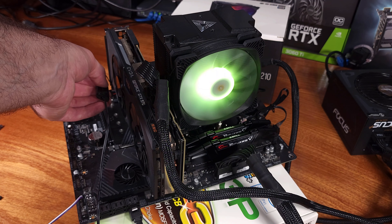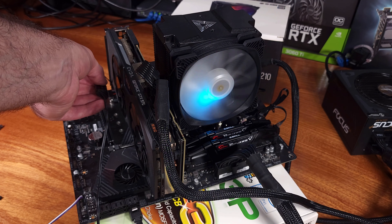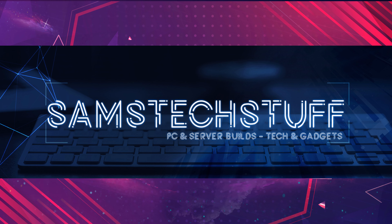I would definitely recommend this cooler if you're on the stock cooler, or you're looking to build a new setup and you want an RGB-enabled cooler.